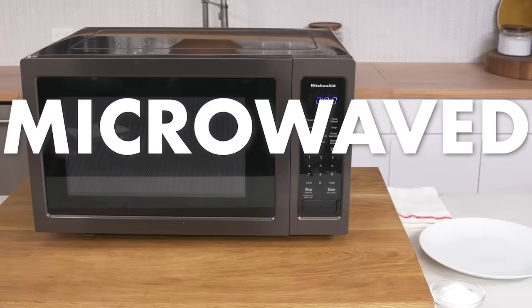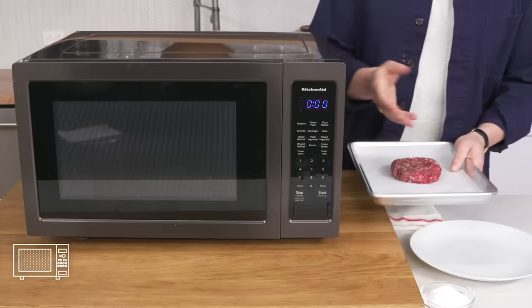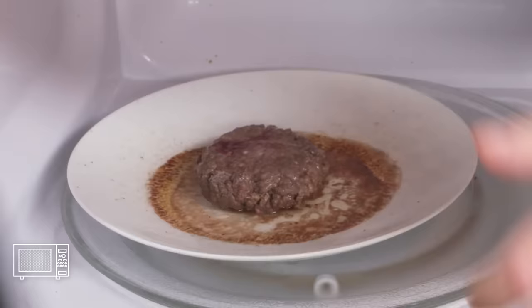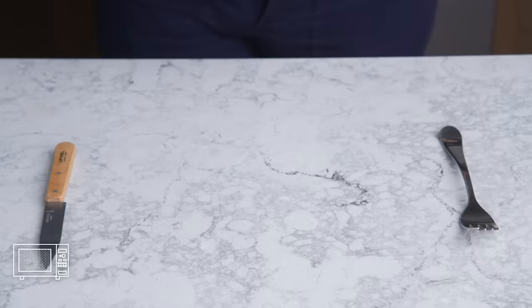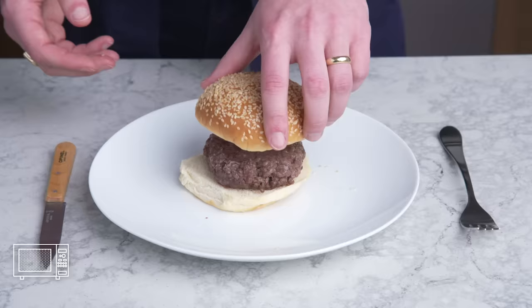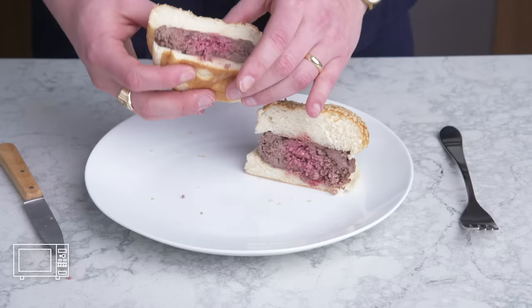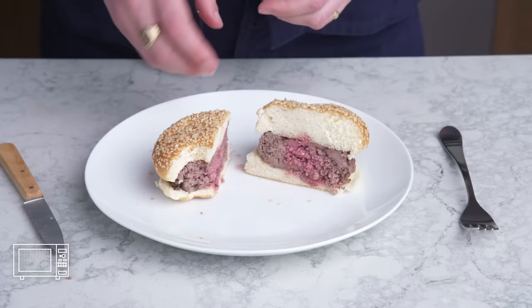Microwaved burger. We got a microwave, we got a burger patty. We're going to season it, transfer it to a plate, pop it in, and cook it for two and a half minutes. Here is our burger cooked with low-level radiation. It looks really gnarly and clearly lost a lot of its juice. No browning to speak of, and it's a little pink in the middle, but cooked really unevenly. It tastes like beef—it's definitely worse than our steamed burger. No reason to cook a burger this way. Period.